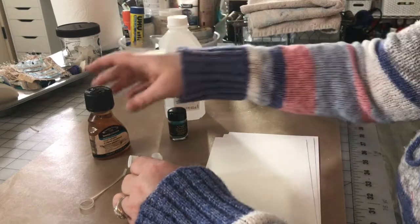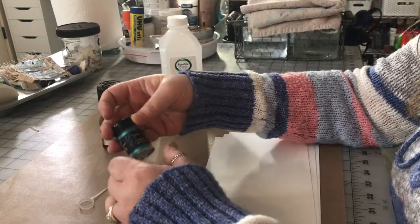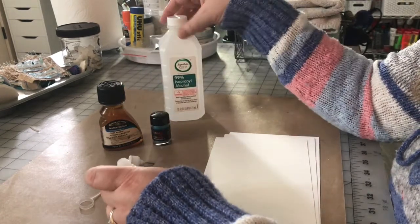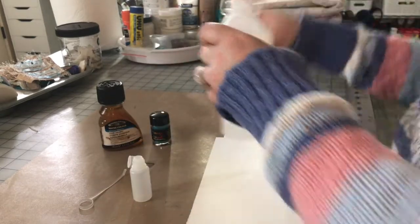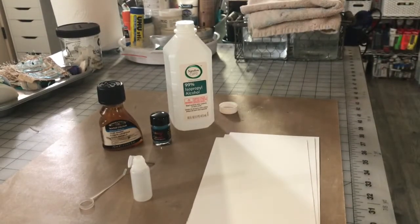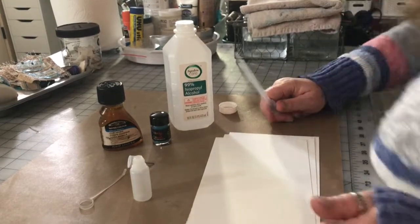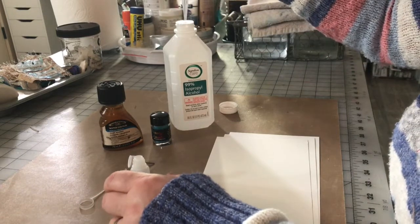I didn't buy any of this. I have the gum arabic because it's a really great binder for some of my watercolors. I had powdered pigments because they're great — not only to make watercolors with, you can mix them with acrylic mediums or with resin. I always have isopropyl alcohol around. So let's try it and see what happens. I'm going to use a pipette because I think it's the easiest way to get the alcohol out of the bottle without making a big mess.